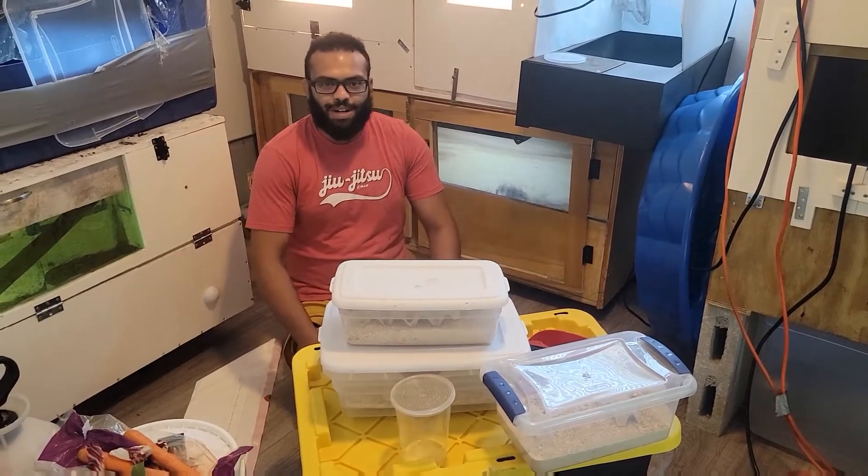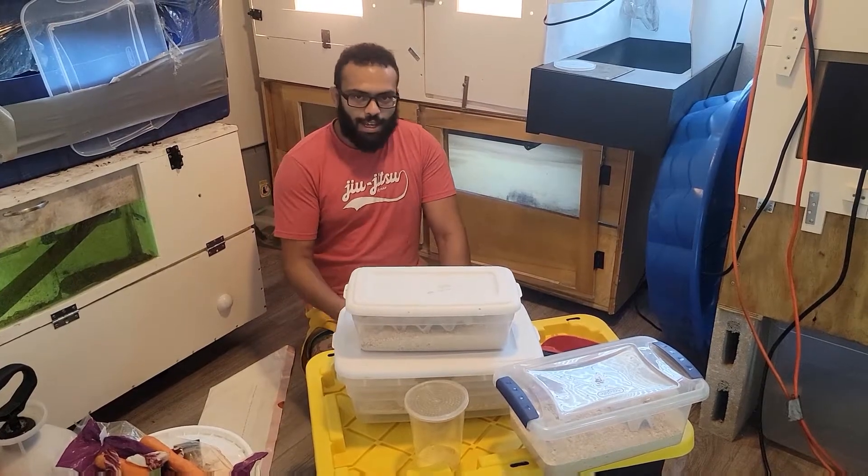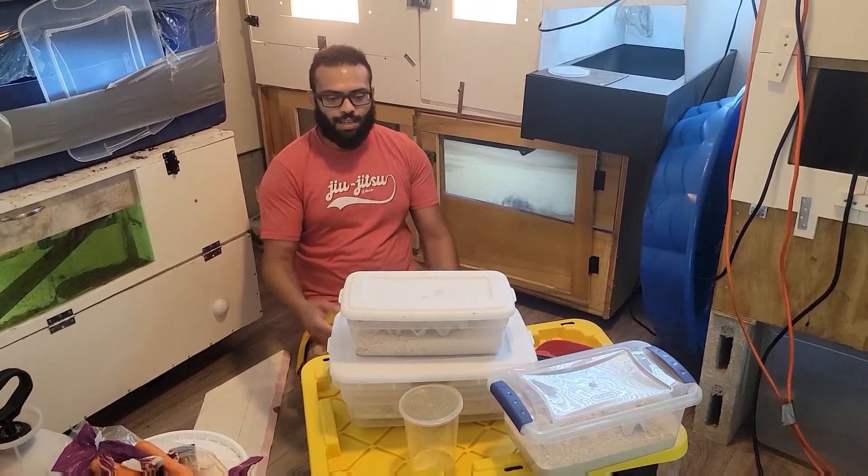Hey everyone, Armando here from Mondo's Exotic Zoo, Ashley behind the camera. And today we're going to take care of the monitors — we're going to take you along with us.